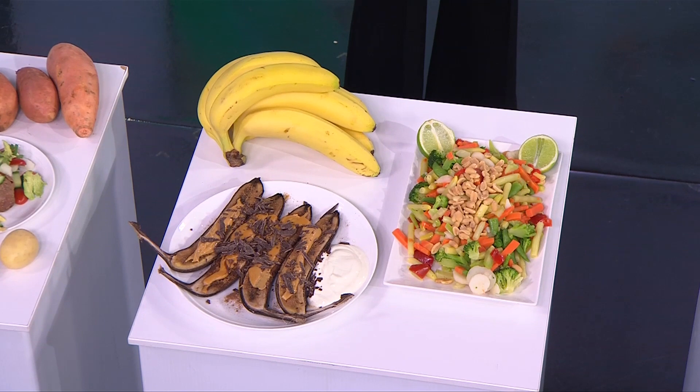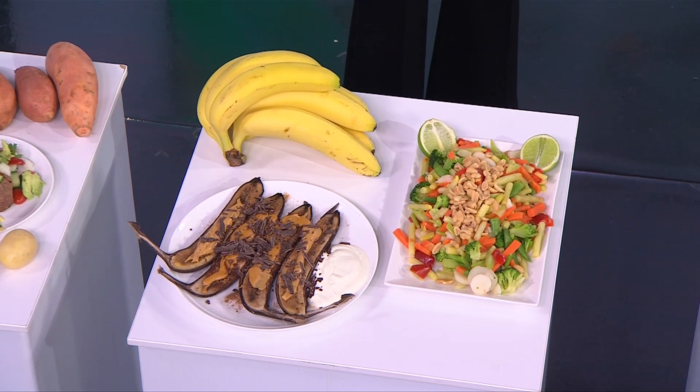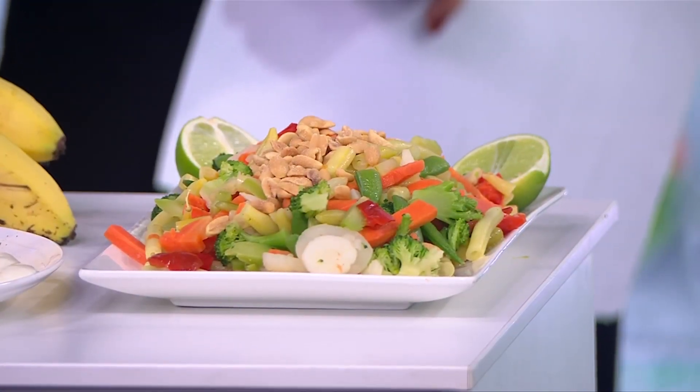Don't go past frozen vegetables — they start from about $2.80. I've done a little twist on that with some peanuts, lime, and sesame oil. Snap frozen and harvested when ripe, they retain all of their nutrients.